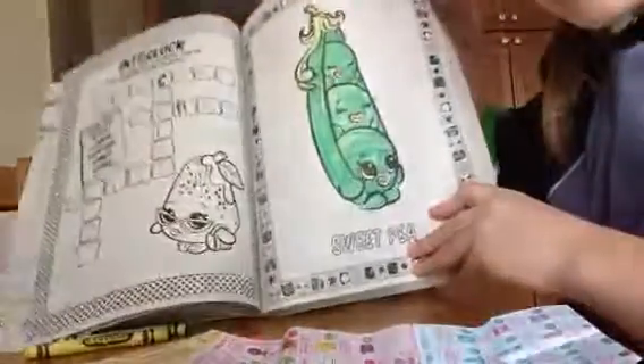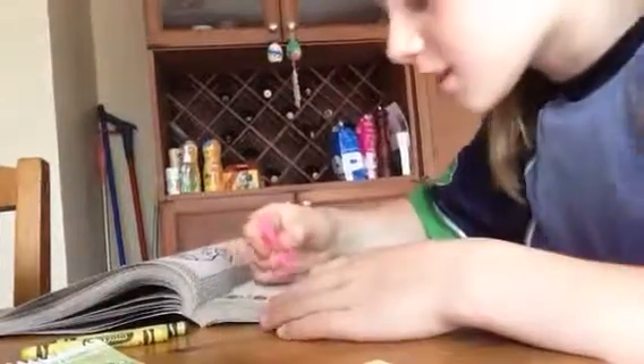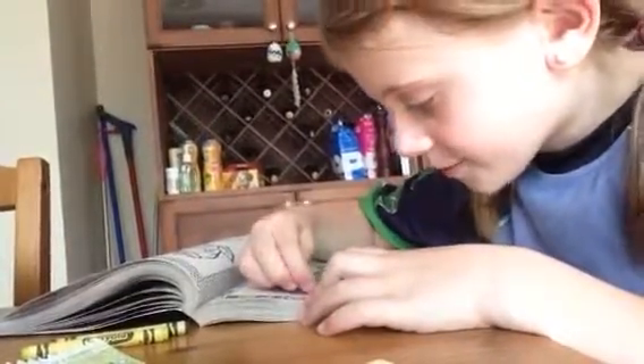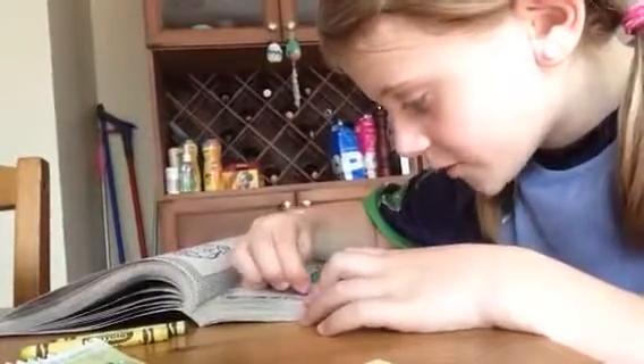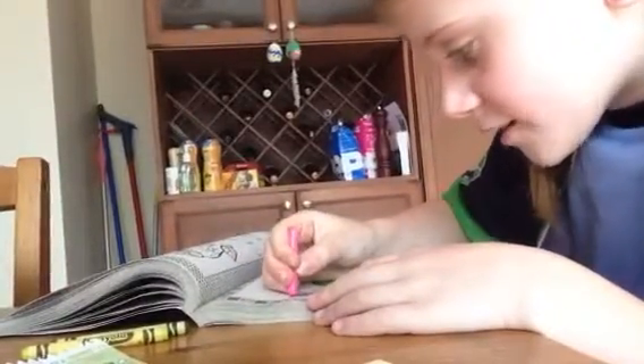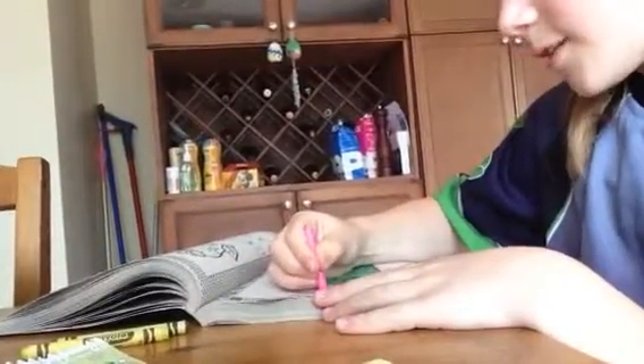So, there is Sweet Pea. I don't think we're going to color in the background because it would take too long, but I will color in Sweet Pea's name. We should do it in pink because on the Shopkins list all their names are in pink. This is like the exact same pink — this is so hard to color with. I will color the background eventually, and I won't do it on camera.